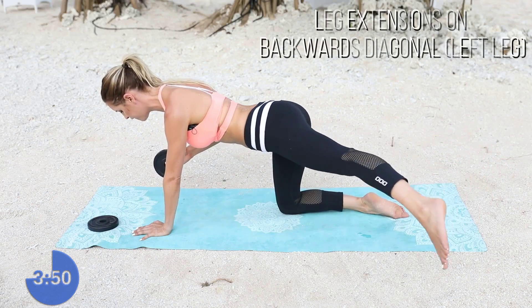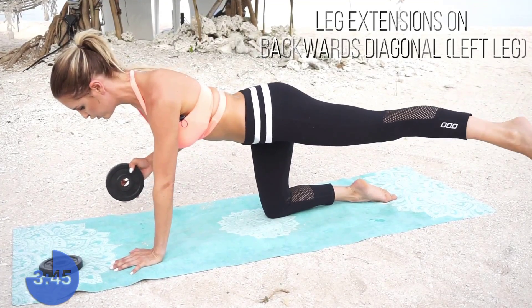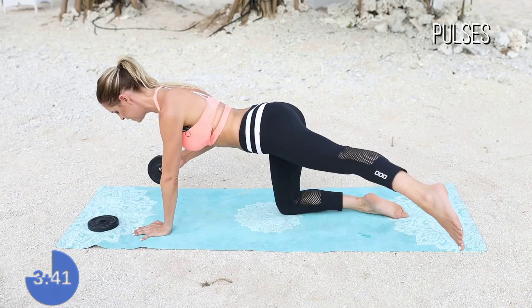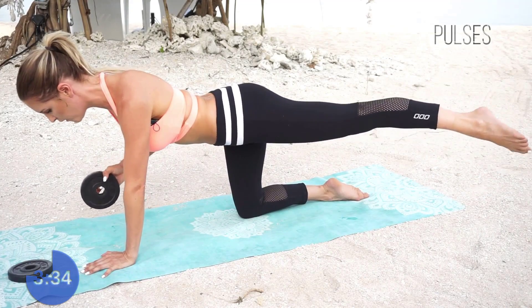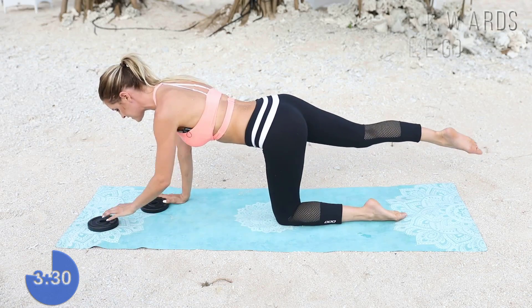Let's go for 5, 4, 3, 2, and 1. And now we're going to pulse it out to the side for 10, 9, 8, 7, 6, 5, 4, 3, 2, 1. Great job everybody. Let's go over to the other side — we've got three minutes left to go. So grab hold of that weight and let's squeeze.